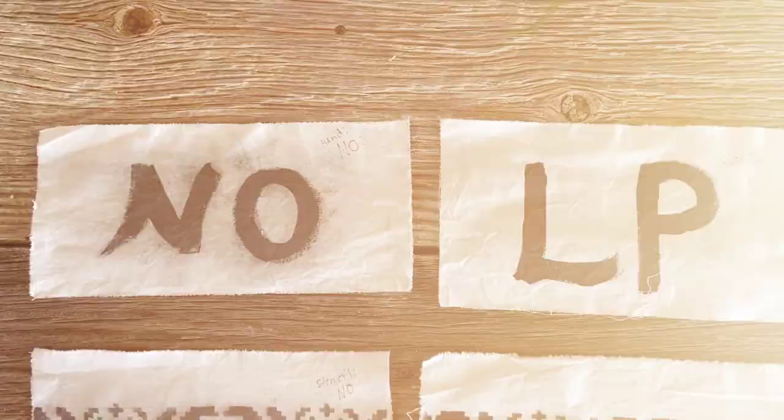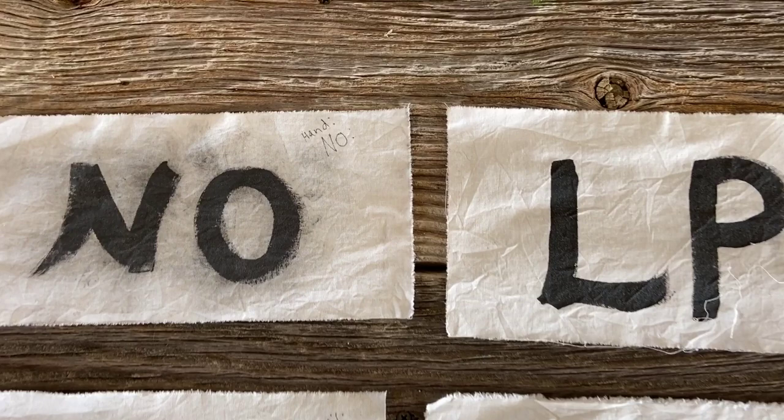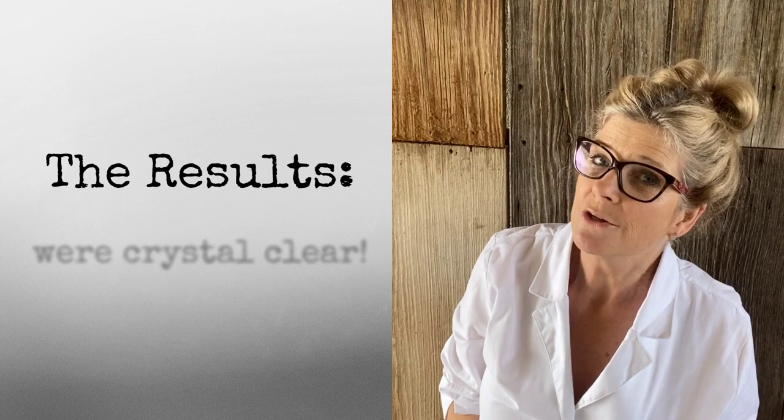In my final step, I washed all the samples again in the same manner, and then I pressed them with a hot iron. What conclusion can you make from this experiment? The results of DIY Fabric Lab number one were crystal clear.